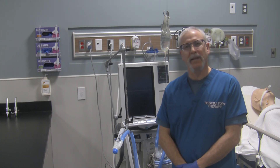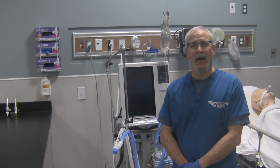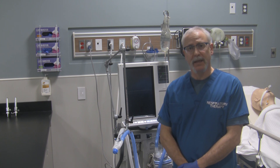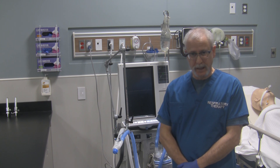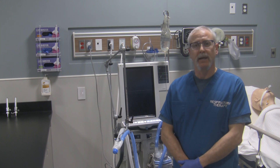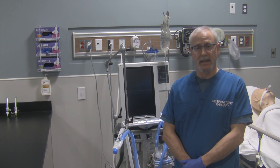Hi, George here. In this video I'd like to show you how to do the pre-use check, or short self-test, on the PB840 ventilator. Prior to doing the self-test, make sure the ventilator is already plugged into power and you've got the gas hoses at the back of the ventilator connected to your wall outlets as well.